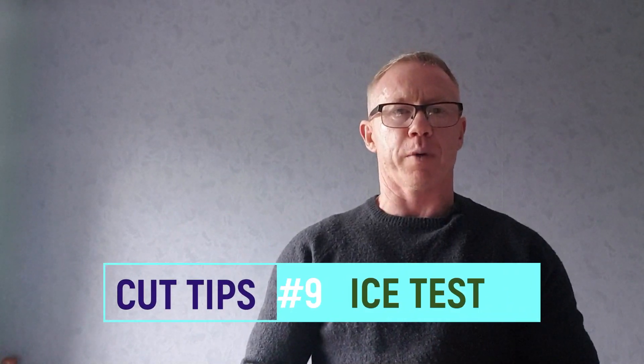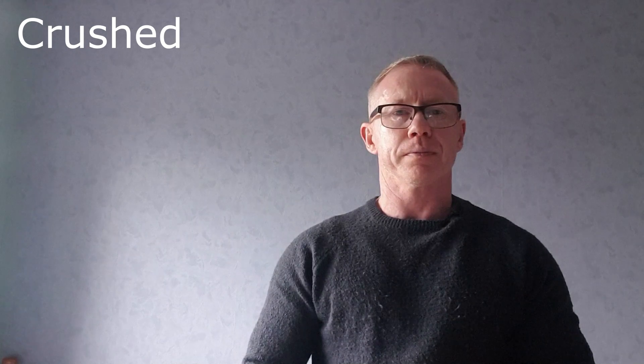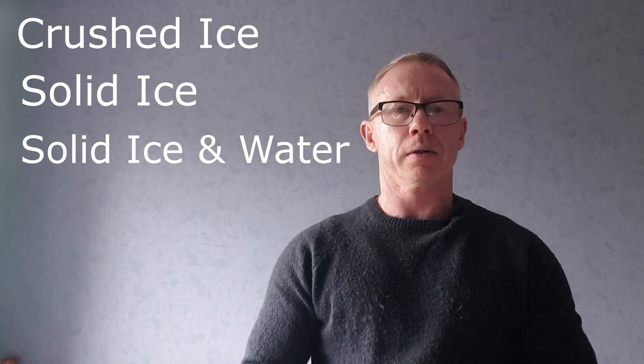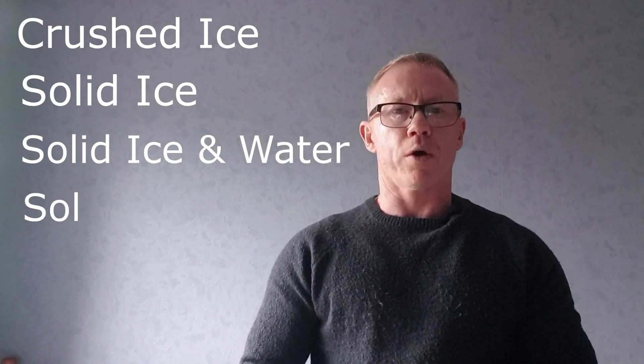So what we're going to do today is a little experiment. It's long been speculated which one is the most effective in terms of bagged ice. So what we're going to do today is test four different types of ice: crushed ice, solid ice, solid ice with water, and solid ice with water and salt.